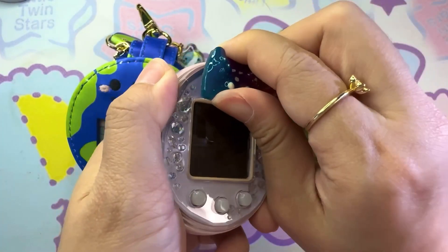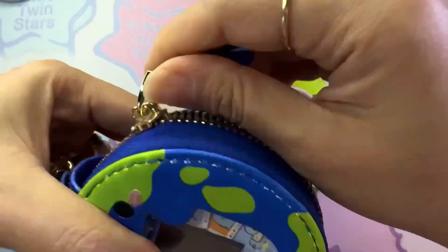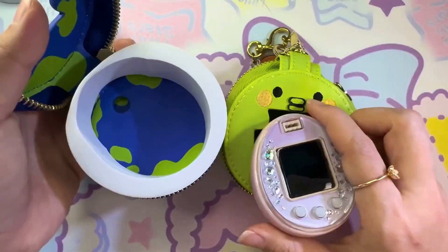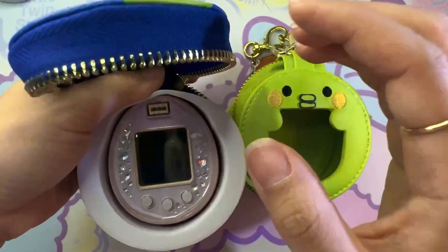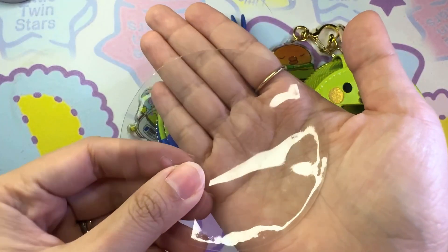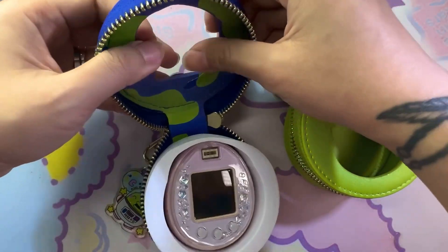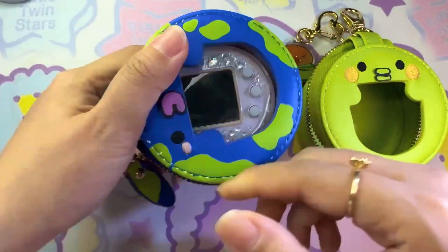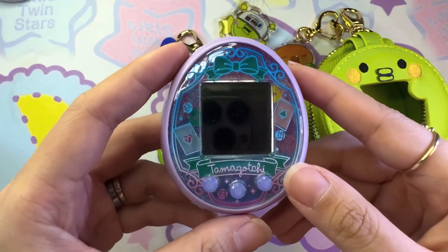Next we're going to use it with the Piece. We're going to have to first remove the pierce because it won't fit. Then I'm going to remove the Pics and put the Piece in. Because the Piece has physical buttons, we don't need to access the buttons through the window, so we're going to insert this transparent plastic that comes with the pouch on top — it provides extra protection to avoid scratches on the screen, and you're still able to play with your tamagotchi while it's in the pouch.